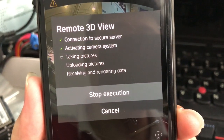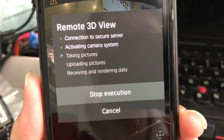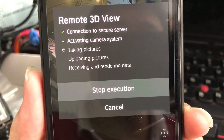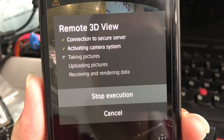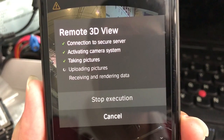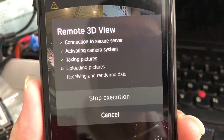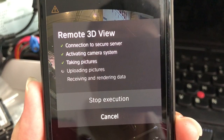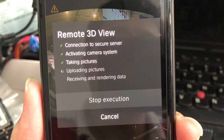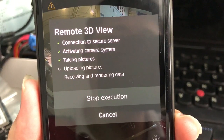This is a connection to the secure server, activating the camera system, taking pictures and uploading pictures, receiving and rendering data. There are five steps to get that remote 3D view in this G30 — it takes around one minute.